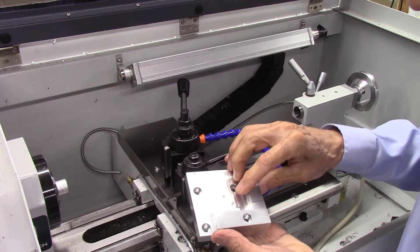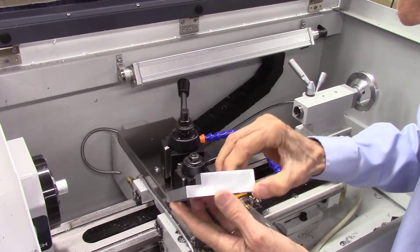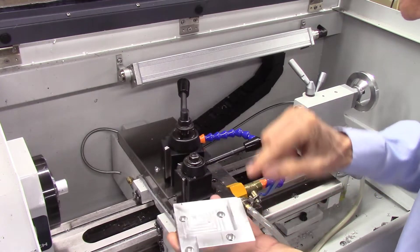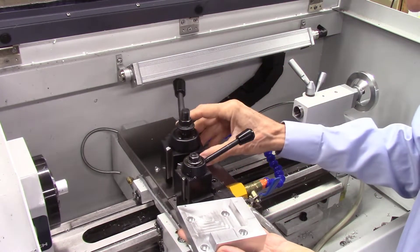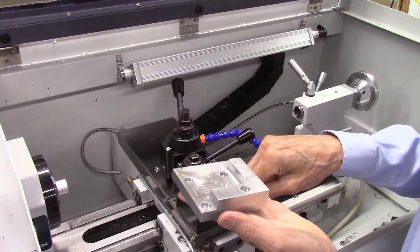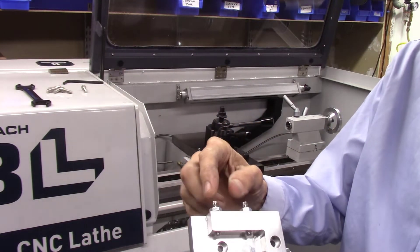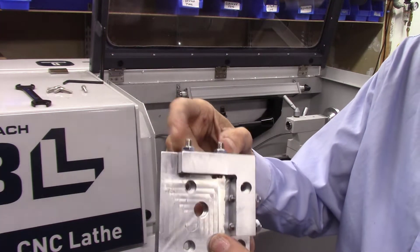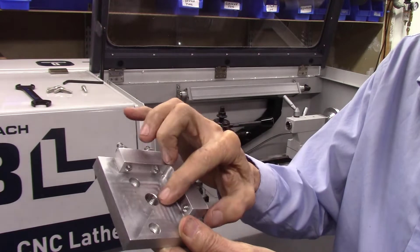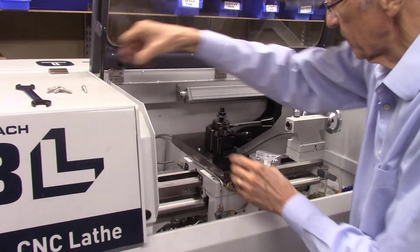My next step is to drill and tap the hole in the center for the mounting screw, and then drill and tap holes in the side for the adjustment screws to set the angular position of the tool post. Here's the completed plate — I have four set screws with locking nuts on both sides, and my center hole is tapped. The next thing is to remove the previous system.